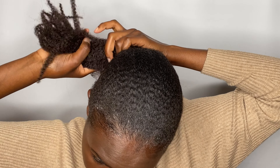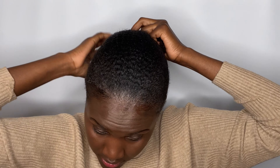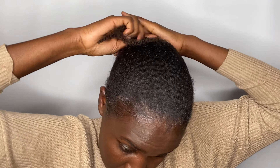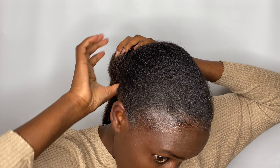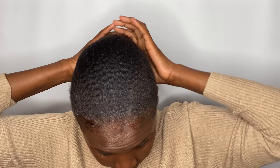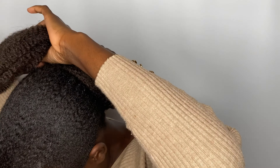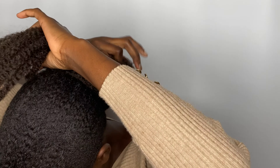Then you want to wrap the extension on your hair as a ponytail, just the way I'm doing. You want to start with one side, then go ahead with the other side, then take a bobby pin to help you secure the one you wrapped. I'm going to put a bobby pin to secure the one I've just wrapped. Then do the same to the other side — wrap it around, being a little bit patient.